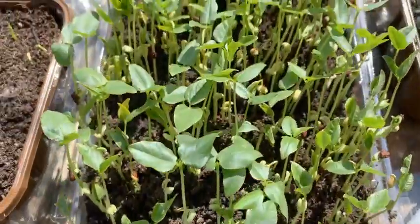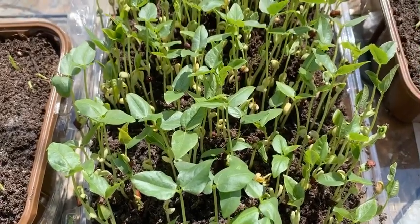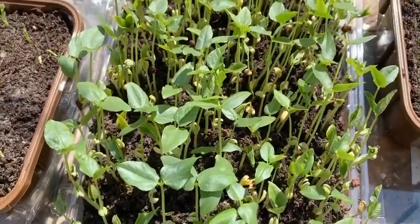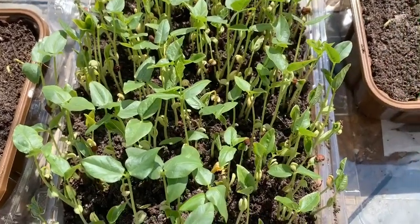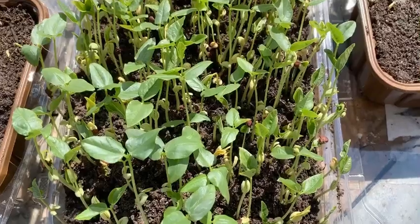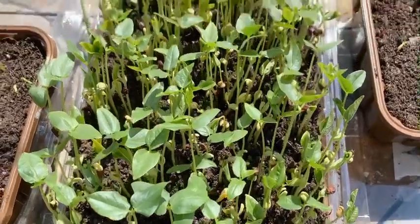Hope you guys also join me in growing micro greens at home. Just use any plastic containers you have at home to recycle and repurpose. Thank you so much for joining me — make sure to subscribe, like, and press the bell for further notifications.